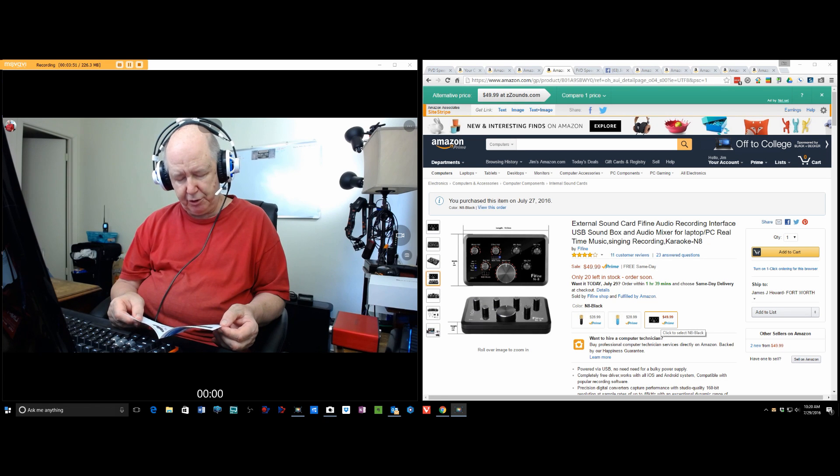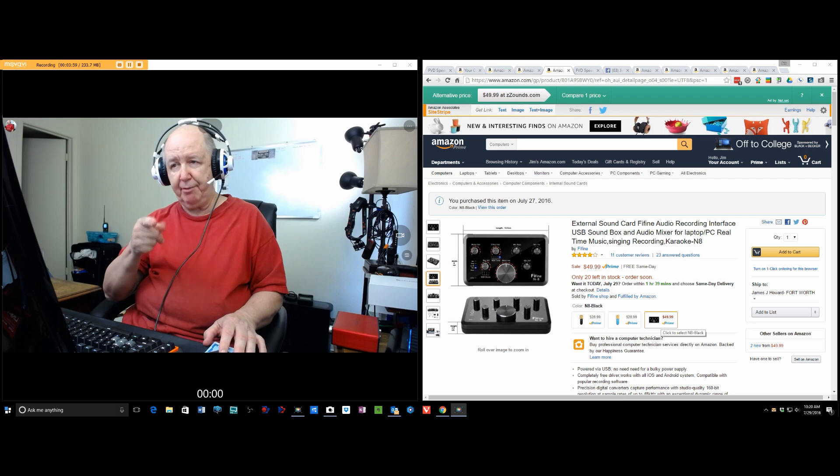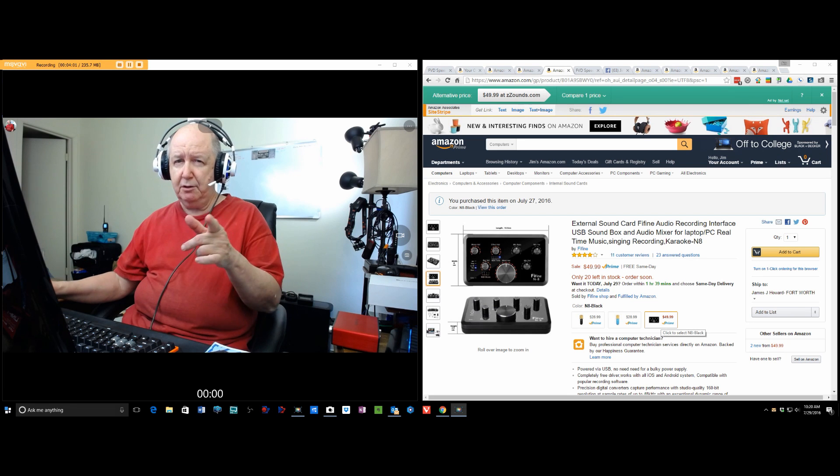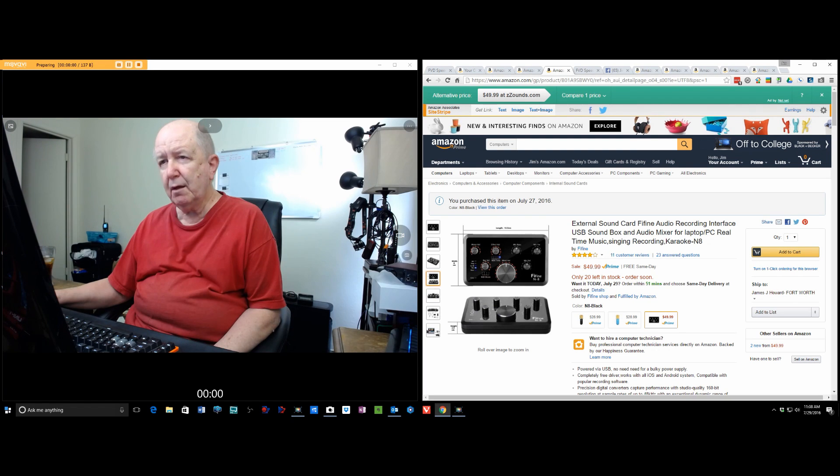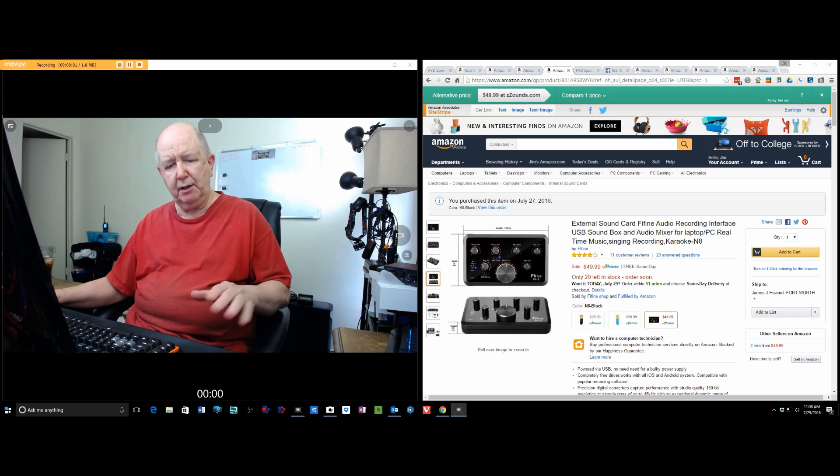Treble — rotate to adjust the high-pitched volume of the microphone. I'm stopping here. Don't touch the mouse.